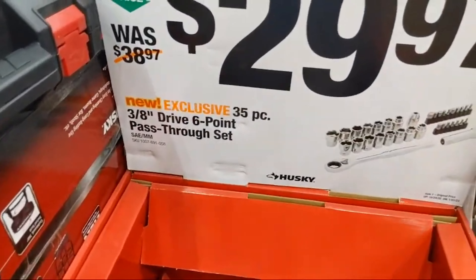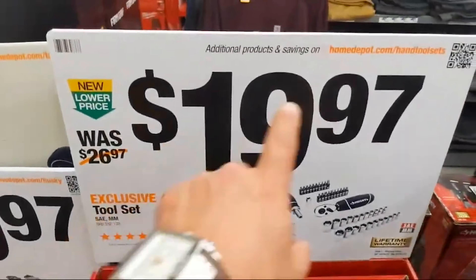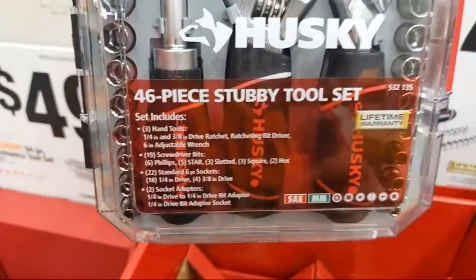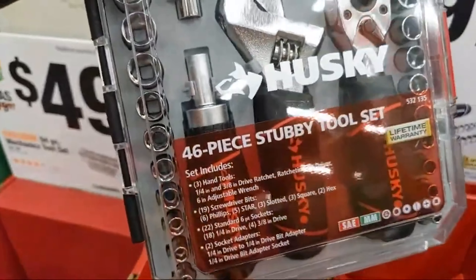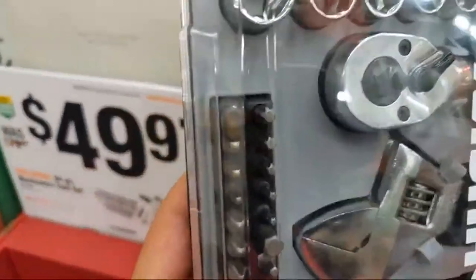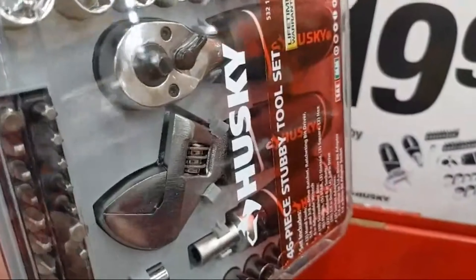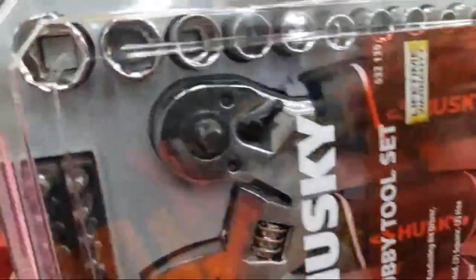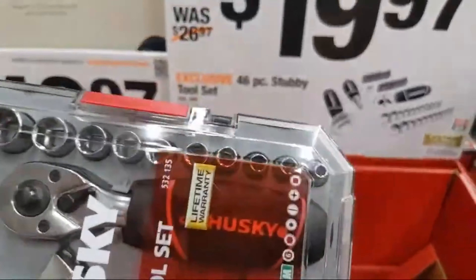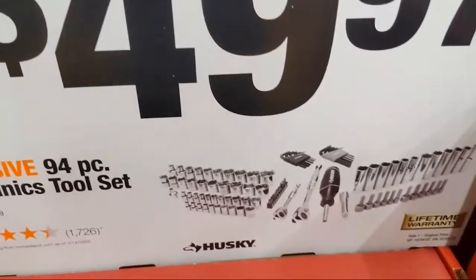You're getting a three-eighths-inch drive, six-point pass-through set — I like this kit, I have tons of these. These come with an adjustable crescent-style wrench, come in a nice clear case, a multi-purpose screwdriver with a bunch of specialty bits, plus what I believe is a reversible quarter-inch and three-eighths ratchet in one. There's also a 94-piece mechanics tool set at $49.97 from Husky — you're getting some hex keys and specialty bits but there's a lot of value here.